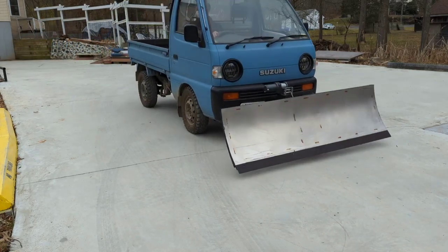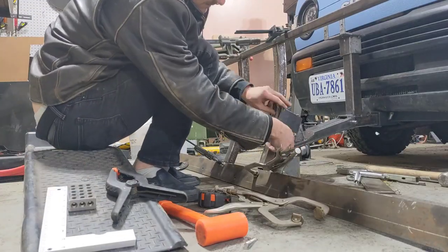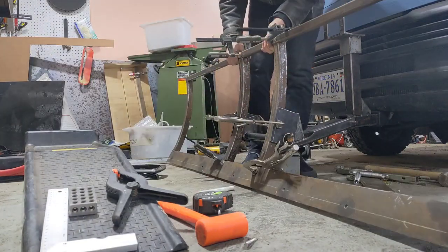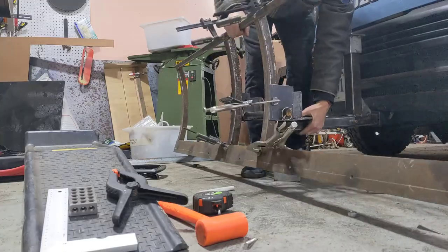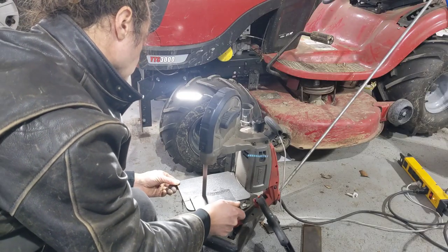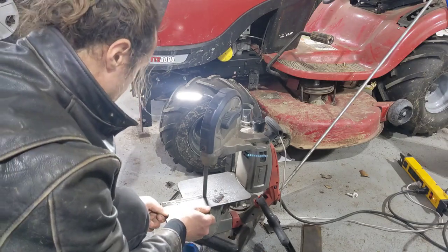Hey look, I made a plow. Here I'm using a bunch of clamps to see how all these pieces need to fit together. Just trimming down these pivot mount pieces.